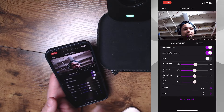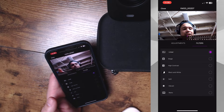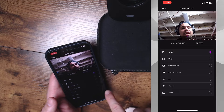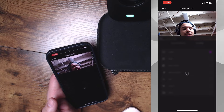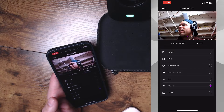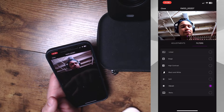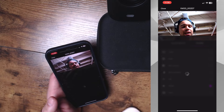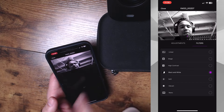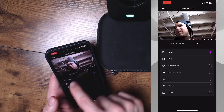Going down the list, you can see mirror, flip, all that good stuff. On this side we have filters — yes, there are some built-in filters with the VM33. I'm going to go to vibrant just to see how much saturation and color it adds to the image, because some people really like colorful and poppy images. You can also do black and white. I'm going to go back to linear because I want everything to be pretty much stock as we walk through this app.